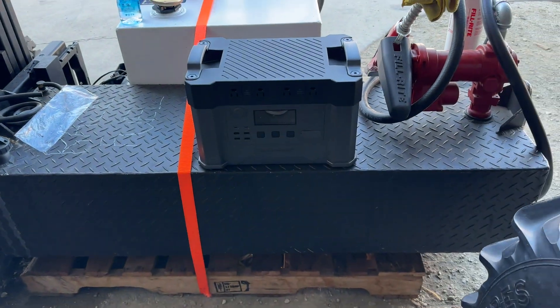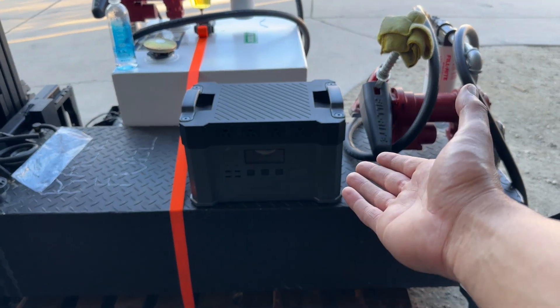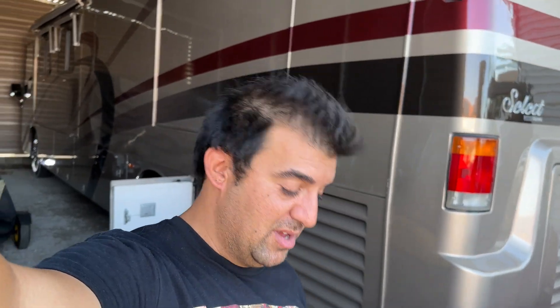For how expensive all of these are, they should give you better bang for your buck. They should all have Bluetooth. And look — this thing says when it's going to die and it is so inaccurate. I'm pulling 500 watts and it says it's going to die in 10 minutes, which I know it's not. It's got enough watt hours and amp hours in this battery — and I tested it, it did not die in 10 minutes.